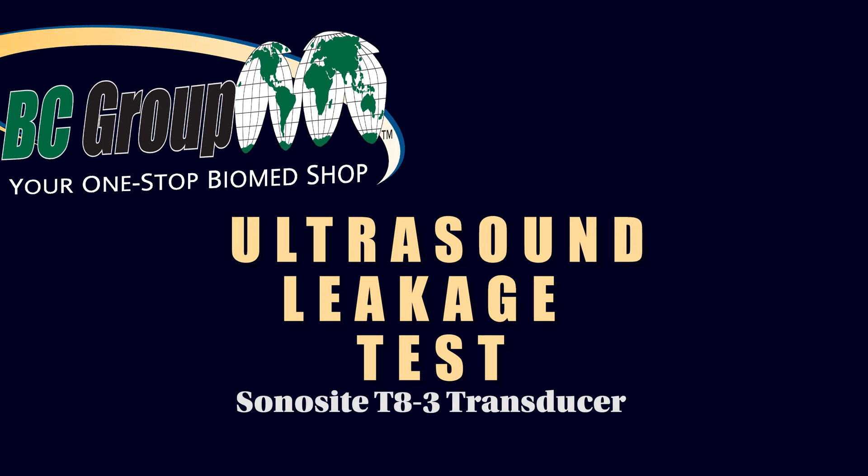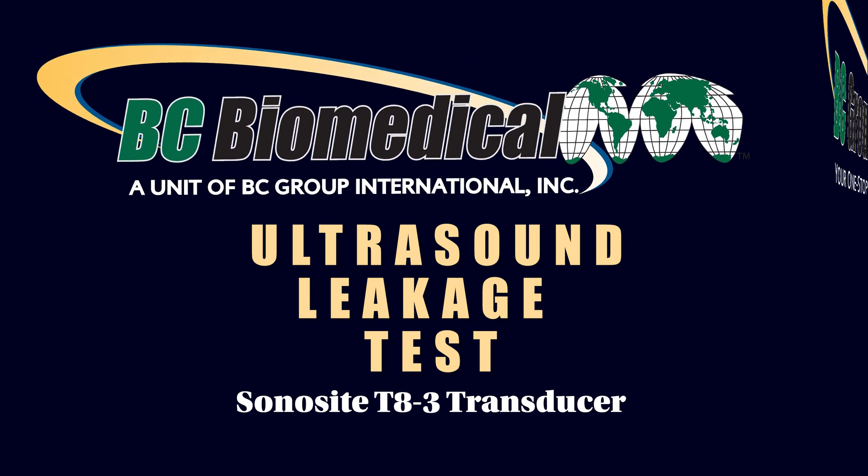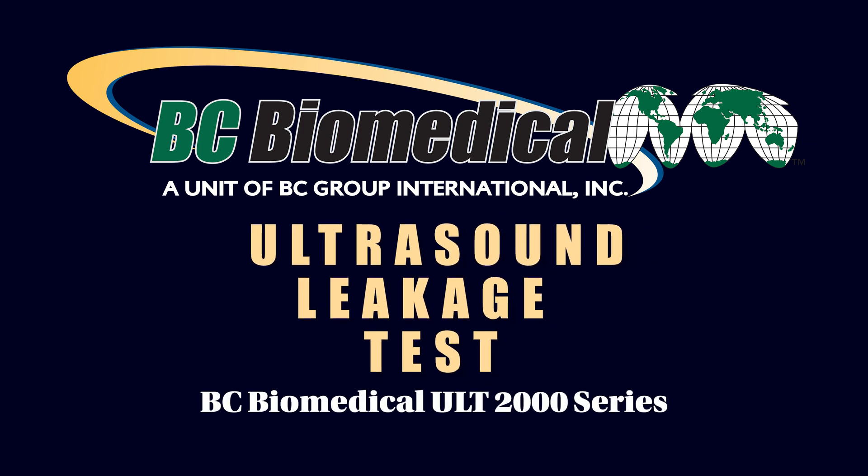Welcome to an educational video from BC Group International. Today we will show you how to perform an ultrasound leakage test with the Sonosight T8-3 transducer using our BC Biomedical ULT-2000 series.